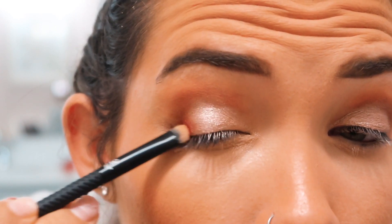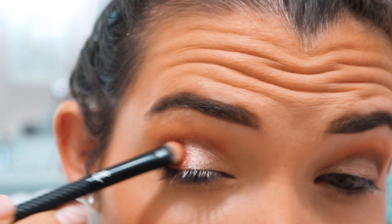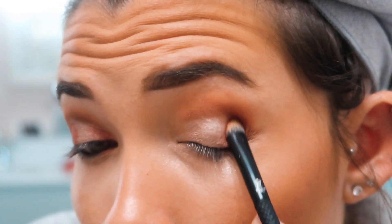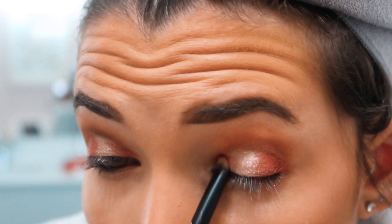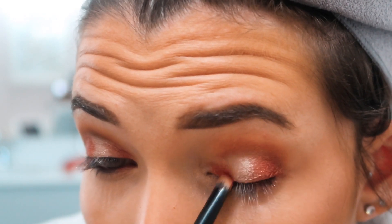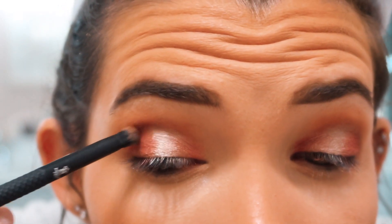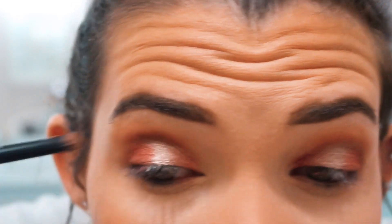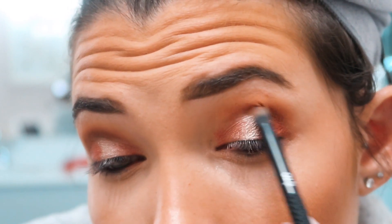I wanted to use a cranberry, wine-berry kind of shade and do a halo eye — I really wanted to incorporate fun fall colors, especially with the browns. I packed that on the outer corner and inner corner quite a few times to build up the color, leaving just the spotlight shimmer shade right in the center. Then I went back to Jasper on a concentrated domed brush to redefine the crease, since it had gotten a bit covered up while applying the shimmer shade.